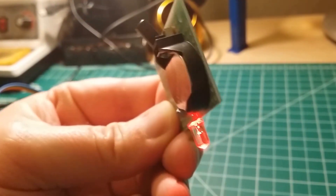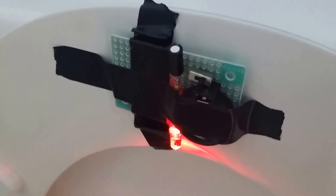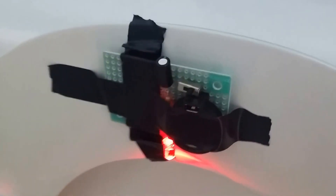So off, on. And here it is mounted with some electrical tape. You can see the light's on and it's up. You lower it and it turns off. Lift it up and it turns on.